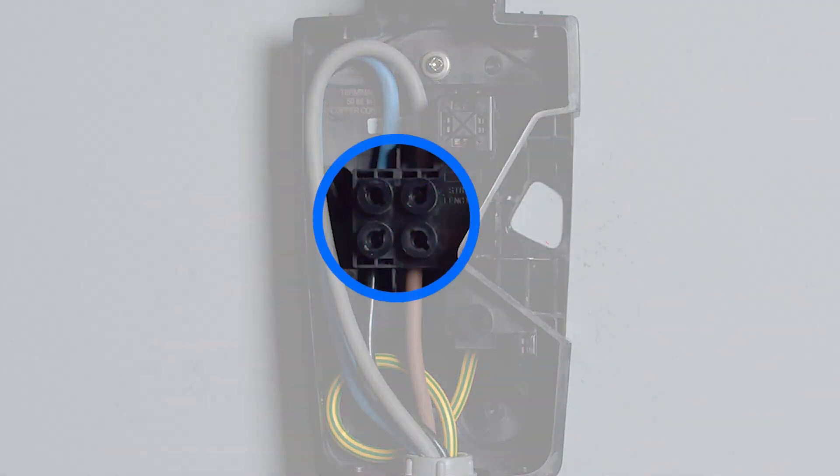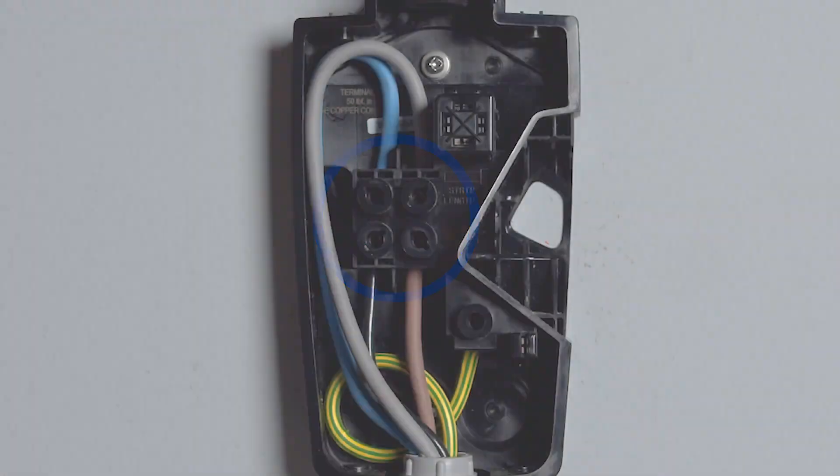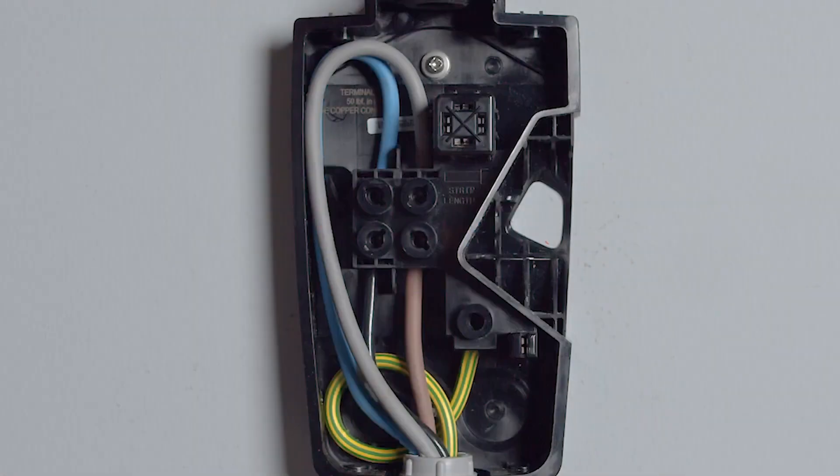All strands for each conductor must be neatly seated in the terminals, and insulation must not be pinched. With wiring terminated and torqued, the next step is to attach the wall connector unit to the wire box.